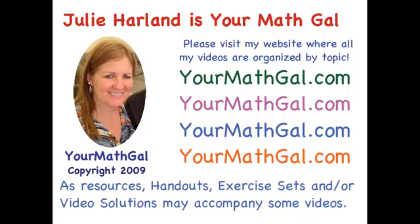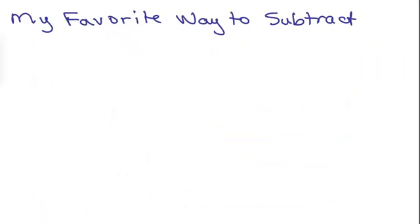This is YourMathGal, Julie Harland. Please visit my website at yourmathgal.com where all of my videos are organized by topic.